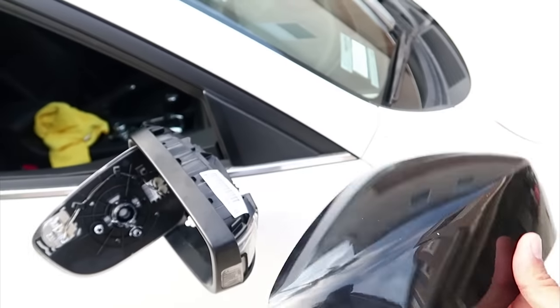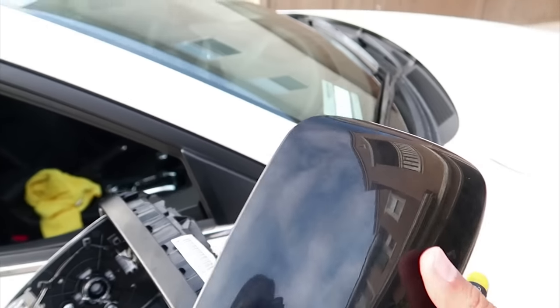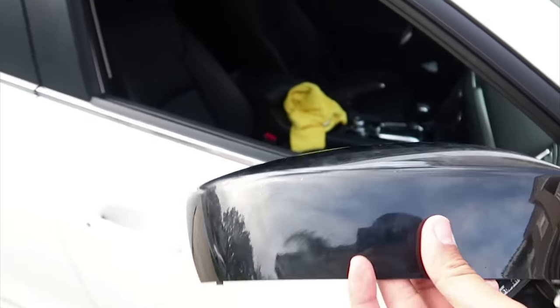There's the last clip right there — then there you go, side mirror off. So if you have a different color or a different style you can wrap this, paint this, do whatever you want.